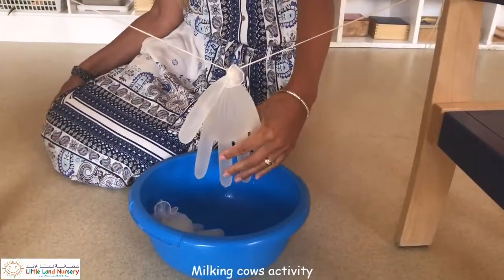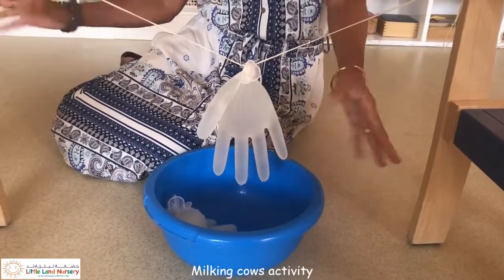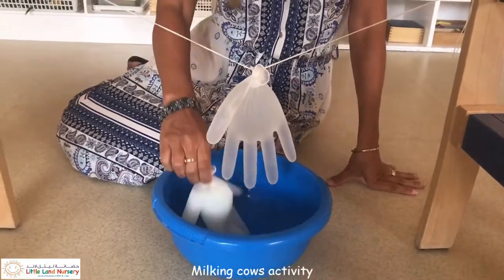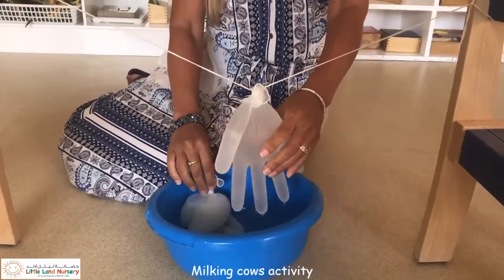So I've made my holes in my gloves. This activity is fun and it's good for the strengthening of the muscles and eye coordination. So let's have some fun.